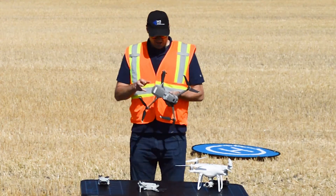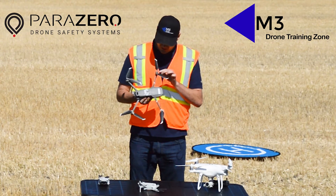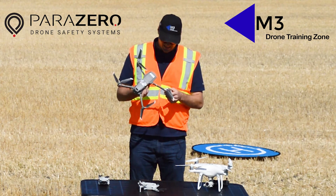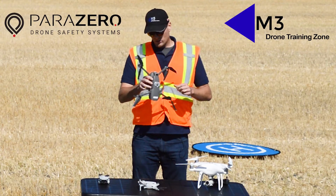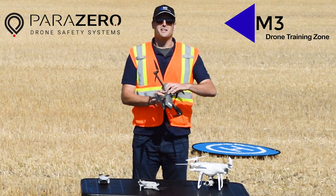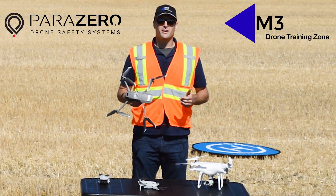We had a very successful deployment of the Parazero parachute recovery system on this Mavic 2 Pro. Looking it over now for any damage — there are a couple bits of grass stuck in a couple places, but otherwise it sustained no damage at all. I wasn't able to catch it but got within a couple feet of it. The aircraft frame, body, and even the props look like they're in excellent condition. I would say this was a fantastic success. Thank you to Parazero and all the crew here today. I'm Matthew Johnson, president of M3 Drone Training Zone — thank you very much for watching.